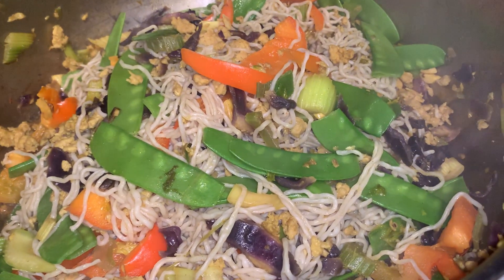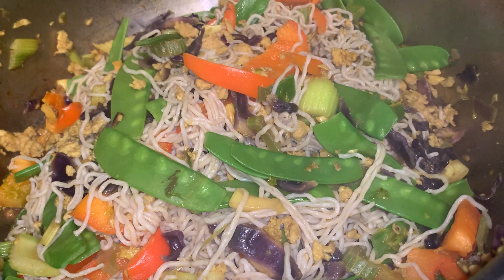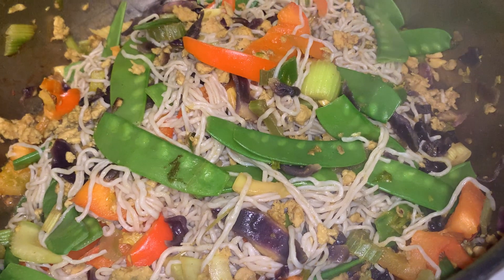This is my low-carb pancit made of organic konjac noodles. It is low in calorie and zero carbs.